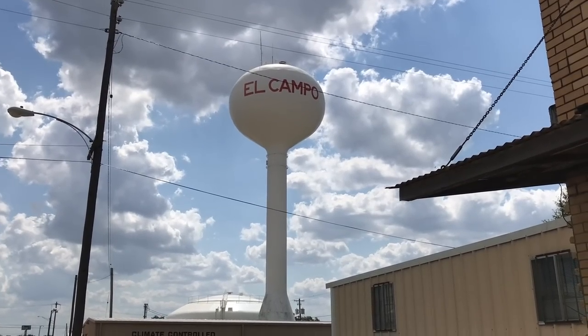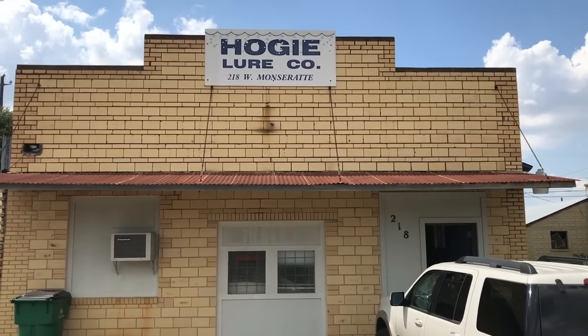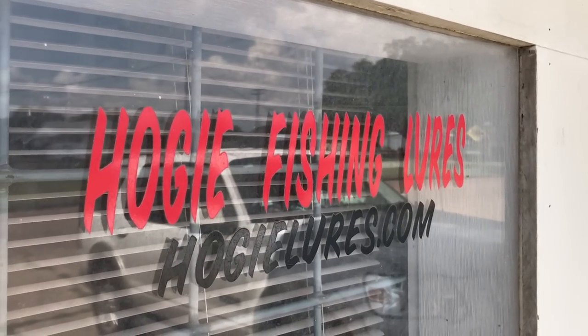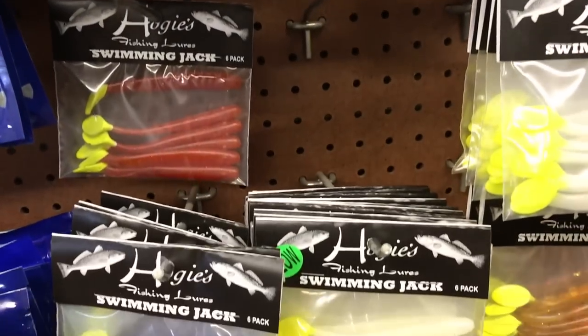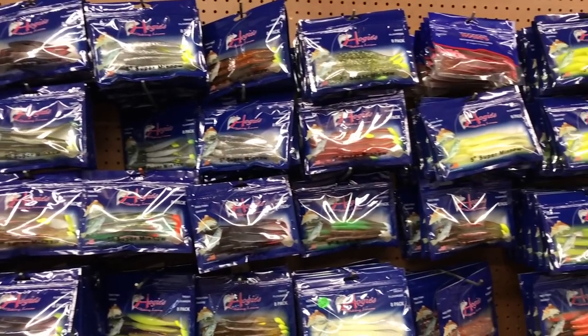I am in El Campo, Texas. You know that I love using a certain paddle tail. That thing is called the Swimming Jack, and we are here at Hoagie Lure Company where they are made. How's it going, Dusty? Dusty Rhodes. Hey Dusty, nice to meet you, man. This is it — this is where the magic happens.